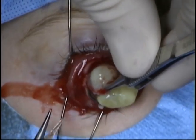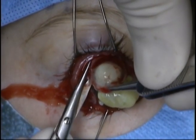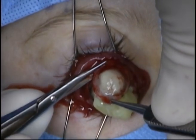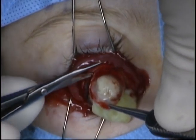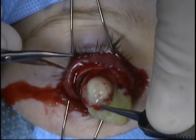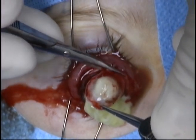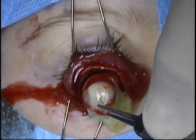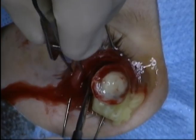The purulent material from the endophthalmitis is noted. An evisceration spoon is then introduced into the suprachoroidal space, and the contents of the eye with the cornea attached are removed and sent to the pathologist for evaluation.